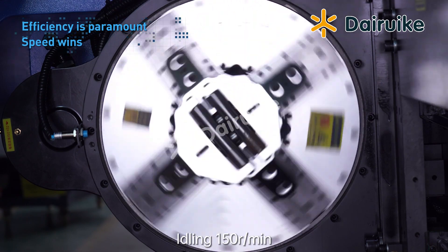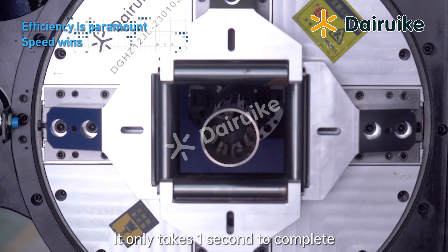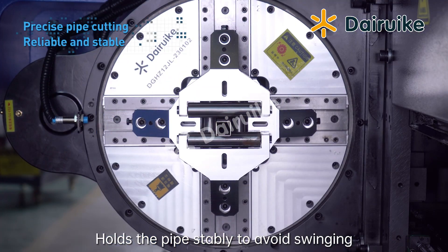Idling at 150 RPM. Full stroke clamping — it only takes 1 second to complete the clamping action at the fastest. Double roller configuration holds the pipe stably to avoid swinging.